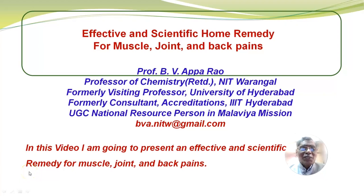Friends, today I am going to present a video on effective and scientific home remedy for muscle, joint and back pains.